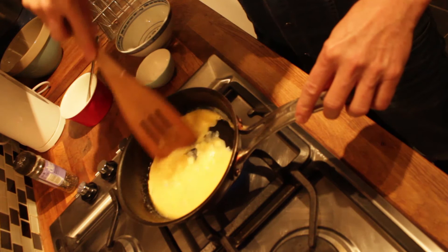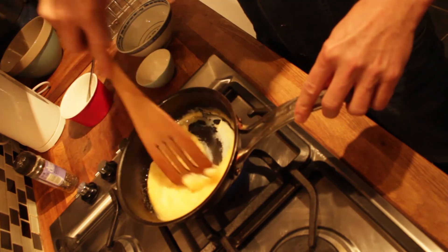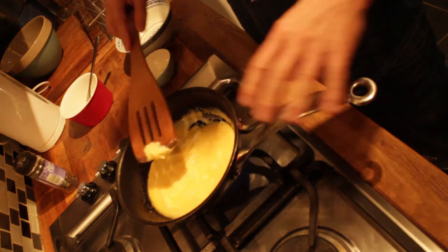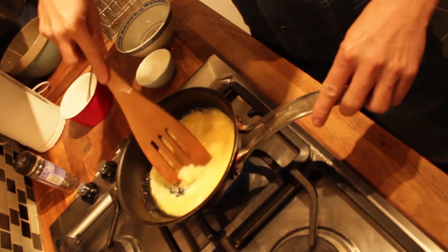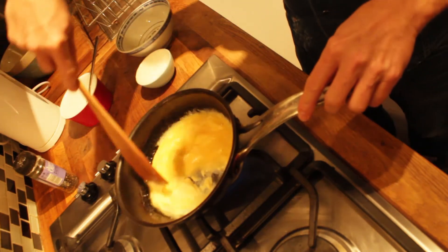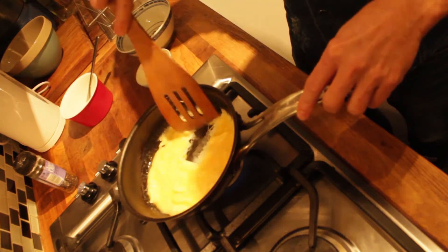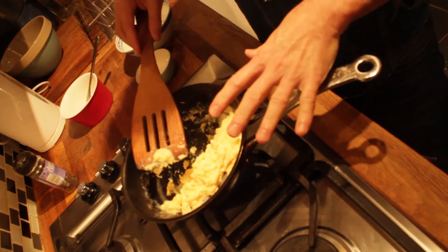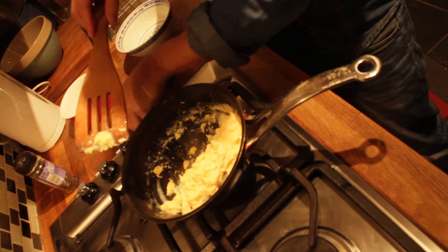You want to turn the heat off just when they look a little bit underdone — just when they're sort of silky — because they'll continue to cook in the pan whilst you get your toast ready. So that looks good to me. You can see it looks a little bit undercooked and silky, so I turn the heat off.